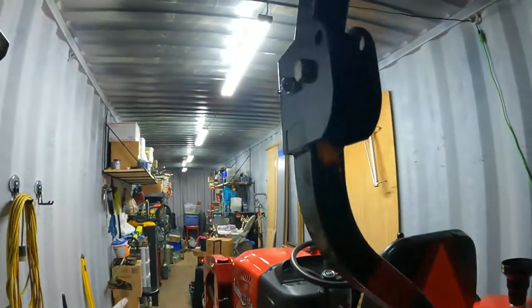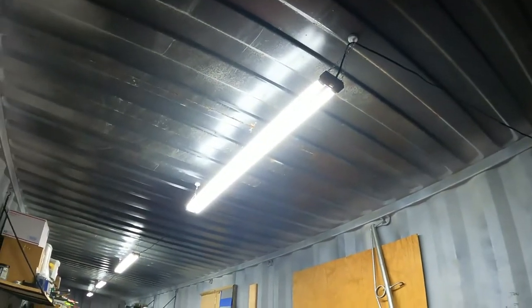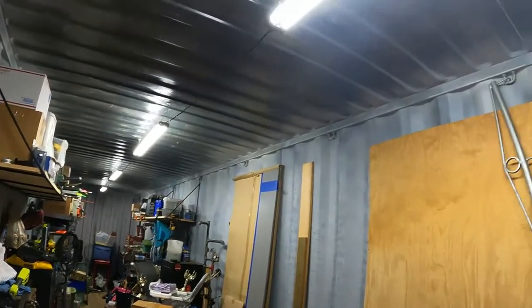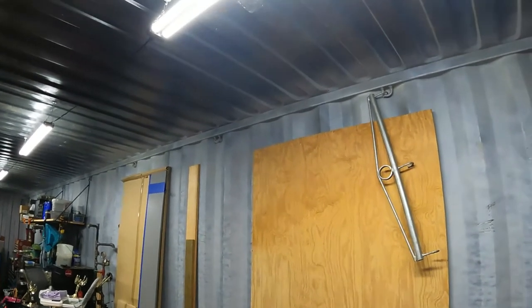Hey everyone, welcome back to Projects with Paul. I want to show you guys what I did for lighting out here in my container - that's my garage. These are LED strips, four foot long, that are linkable to each other, so you can link up to five. They just plug in from one to another and they're 250 watt equivalent.